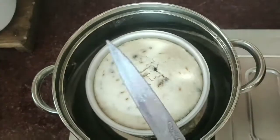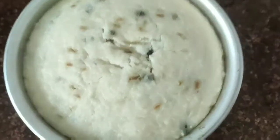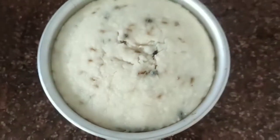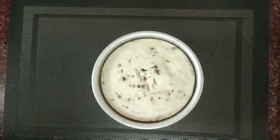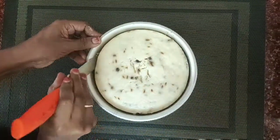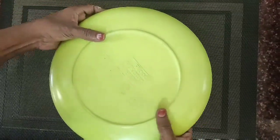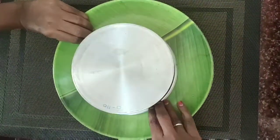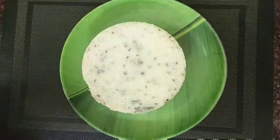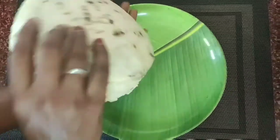Let's cut the top and then it's done. Let's put it in the middle. You can cut it in the middle. Let's cut the bottom to the side. Put a cake on the top.